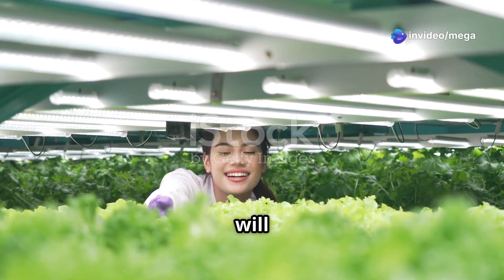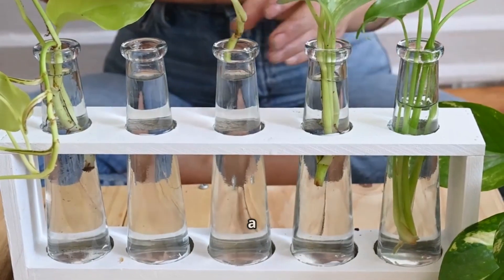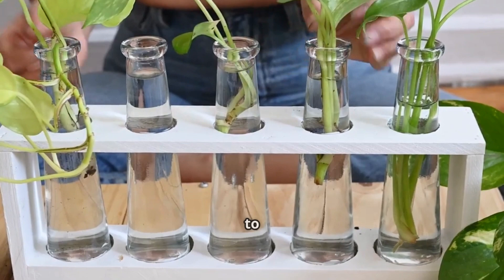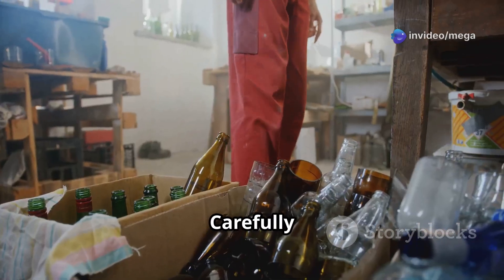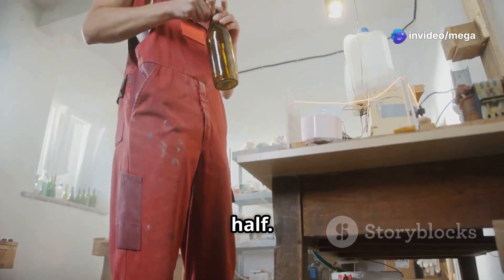Let's start with a simple setup using a plastic bottle. This method is not only cost-effective but also a great way to recycle plastic bottles. Carefully cut the top off the bottle and make a few small holes near the top of the bottom half.